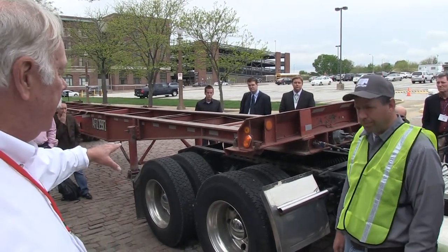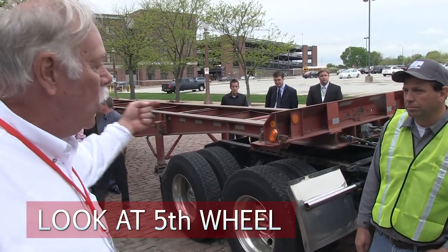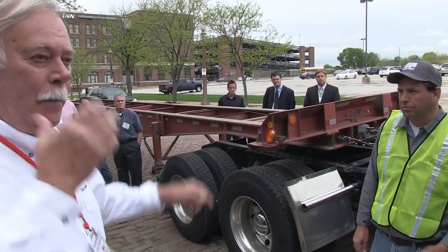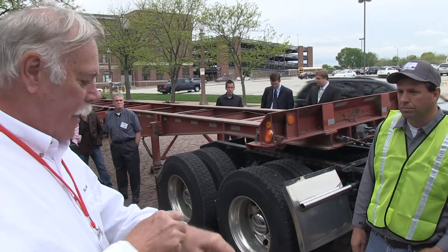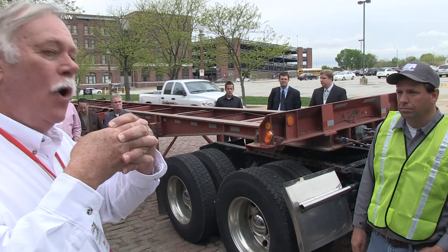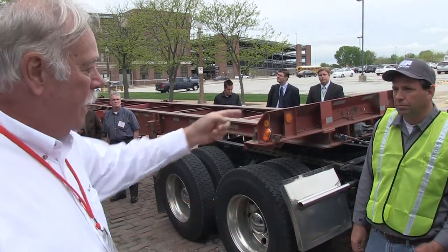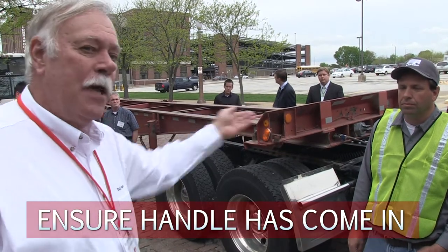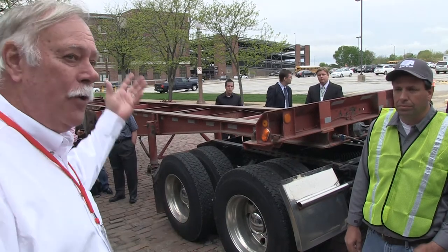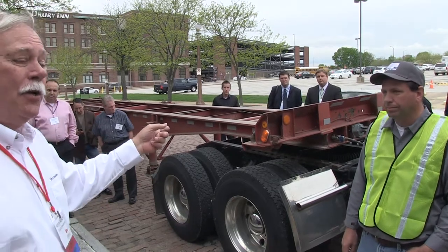Next, he crawls underneath the truck to inspect the fifth wheel. The fifth wheel has a kingpin on the trailer side and jaws on the tractor side that clamp around the kingpin when hooked up correctly. He looks in to confirm the jaws are around the kingpin and that the handle has come in on the fifth wheel, verifying a good hookup — otherwise he could drive off and drop the trailer since the dollies are up.